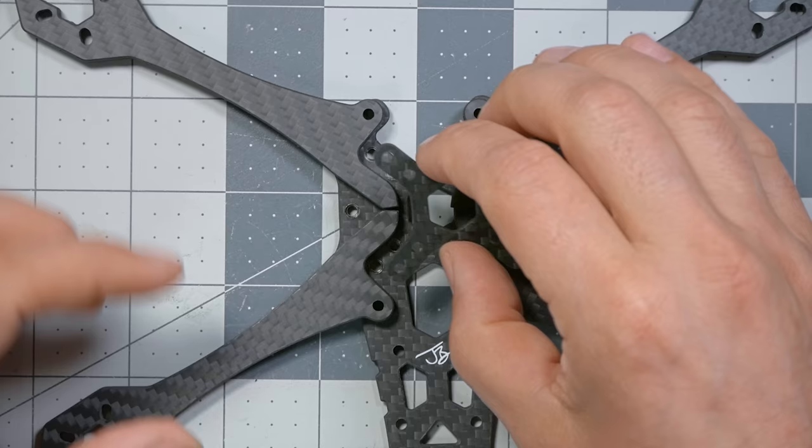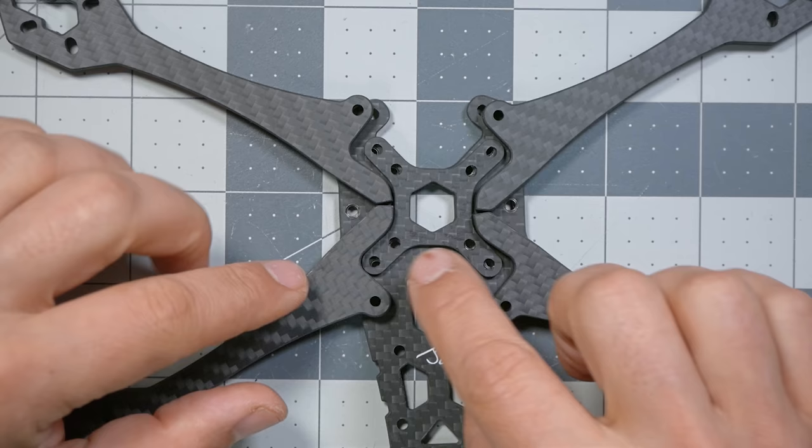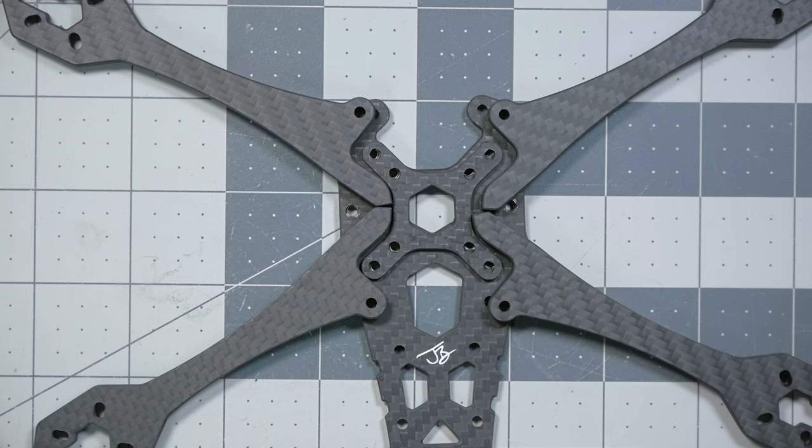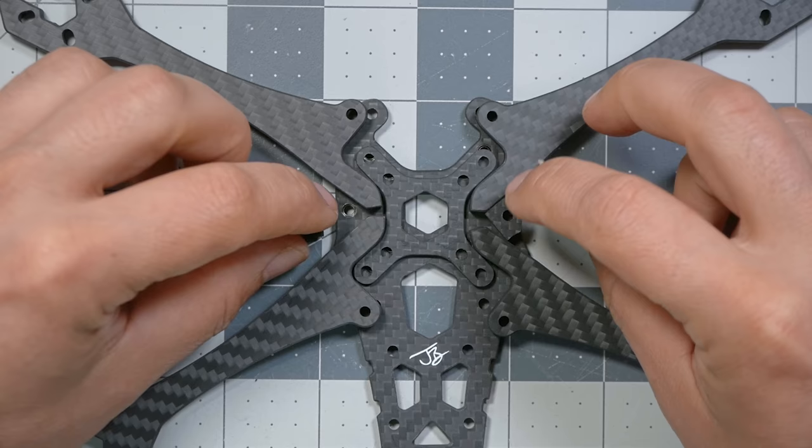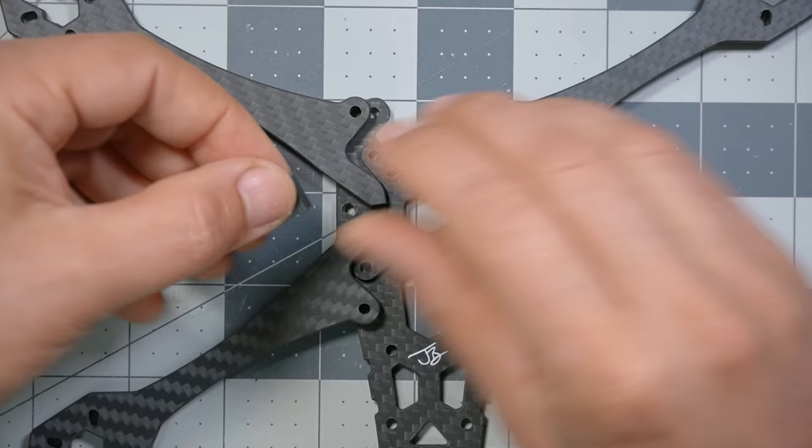Next, find the X plate — it fits down between the arms and has two screw holes that line up with the press nut holes in the frame. Then there are two little arrowhead pieces that go in here and line up with the press nut screw heads. I'm going to show you the final picture before putting it together with screws — it's going to look like this but with screws in it.